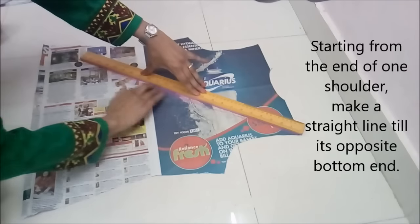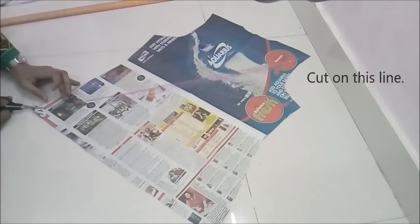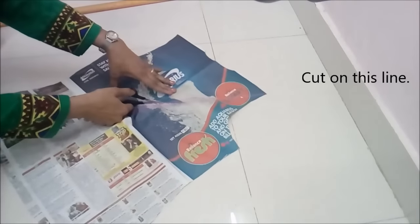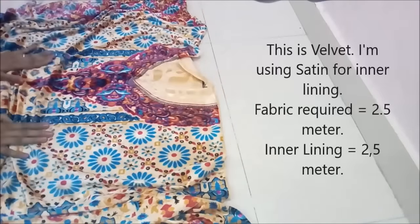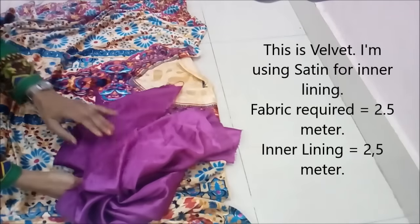So we make the paper pattern only for one. If there are any wrong markings, erase or cut them. Now cut this slanting line. Now we'll use this fabric to cut our jacket. This is velvet, and I'm using satin for the inner lining.